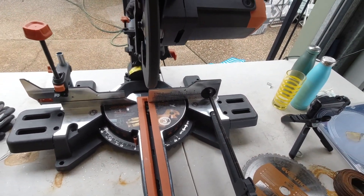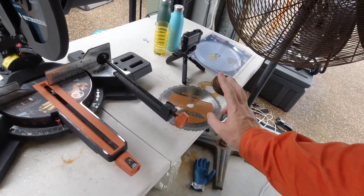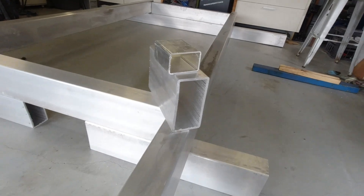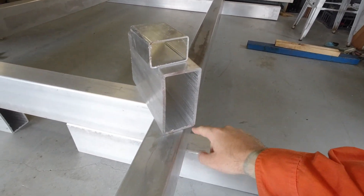For $499 it's a pretty decent price, and the Bosch blade was another $80 on top of that. So not too bad overall.